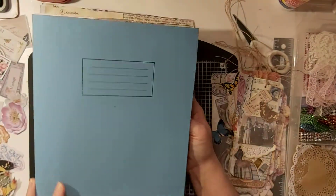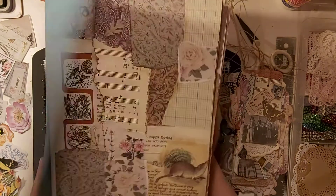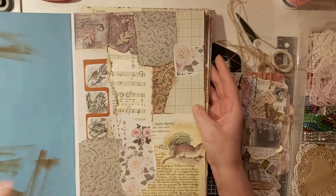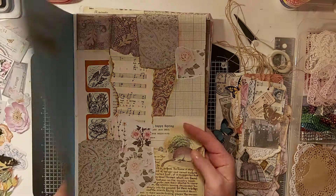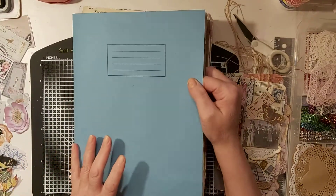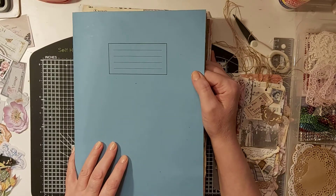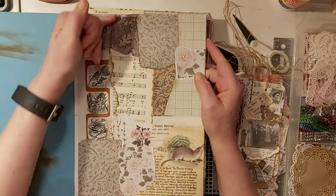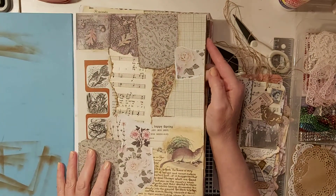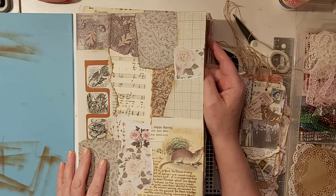I've worked using this exercise book from The Works - I think it's about 50p or 79p or something. You can get a pack of them, but you can use any old books really. Old books are good sizes though because it's good to have a good A4 sheet to work from, but anything you can get your hands on you can use.